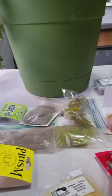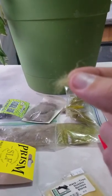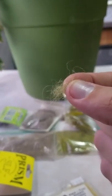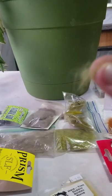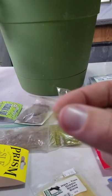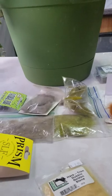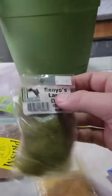This is called Scud Dubbing. I only use Wapsi for this because they just get it right. It's a mix between natural and synthetic — there's some antron dubbing, other synthetics, and Australian possum dubbing. Australian possum is good for wet flies, which is why it works well in scuds. It makes a really buggy dubbing that I use for crustaceans like scuds, shrimps, and sow bugs.